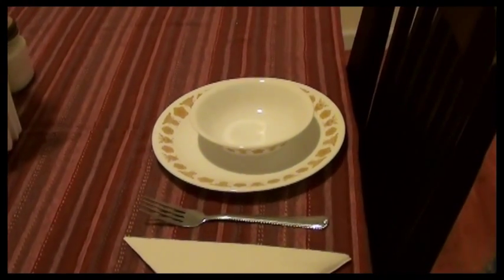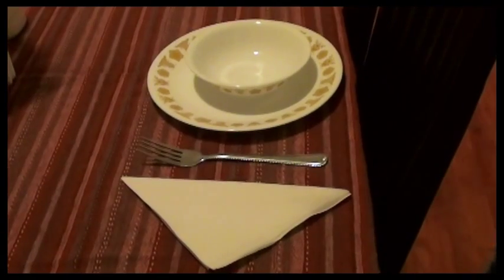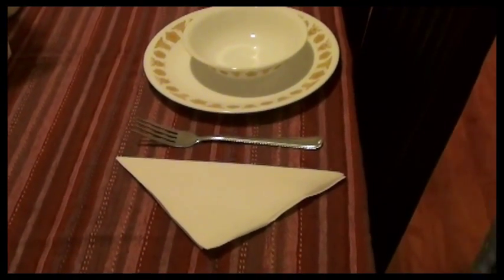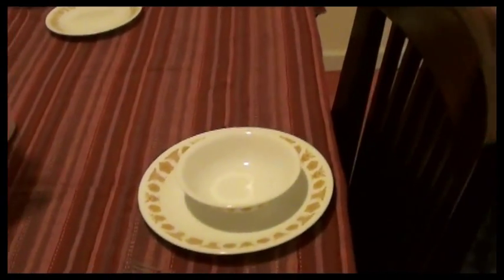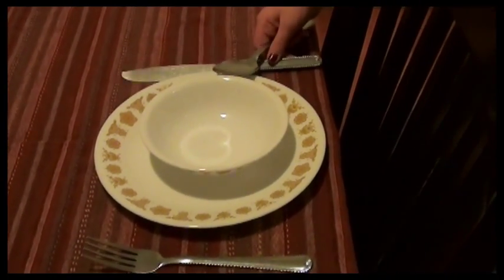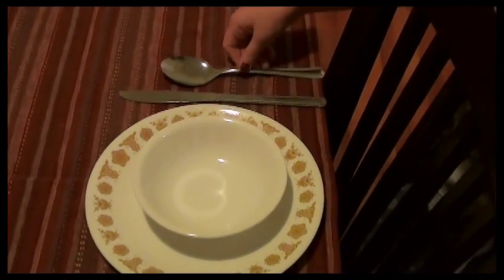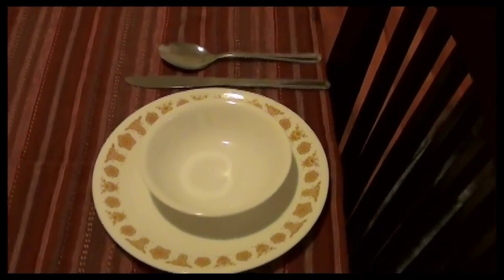Next comes the — what silverware piece? The spoon? No. Knife? The knife. The knife always goes first, with the blade pointing towards or away from the plate? Towards. The blade always points towards the plate, and then goes the? Spoon.